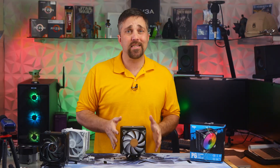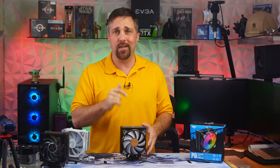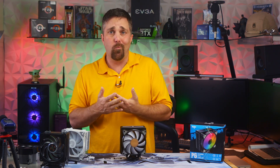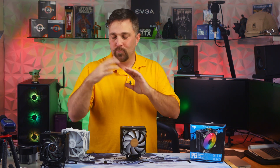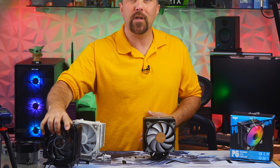It would seem that more heat pipes doesn't necessarily mean better, with the Ego P6 performing worse than every comparison. But why is that? Let's look at some of the obvious comparisons between the three coolers, starting with the Cooler Master.